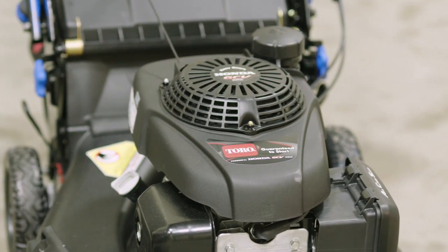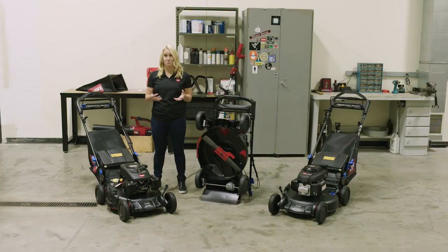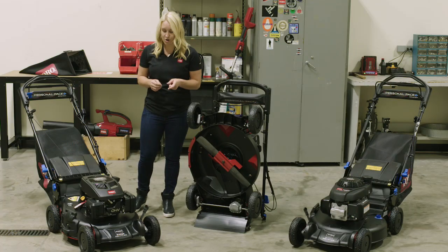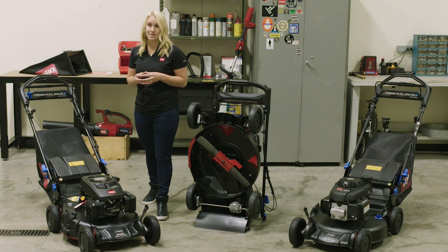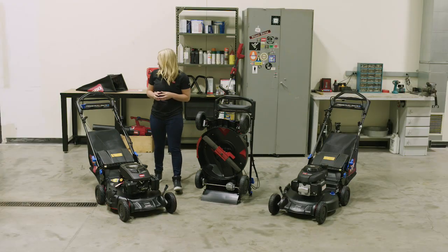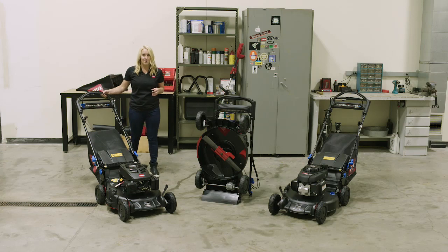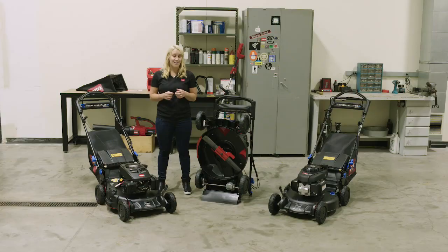Finally, this mower has commercial-grade components that are shared with a lot of our commercial mowers. It has semi-pneumatic tires, commercial-grade greasable pivot arms for long-lasting durability, as well as a commercial wheel clutch. This ensures that there's no pullback force when you pull the mower back towards yourself while mowing. This is our classic Super Recycler mower, now with an upgraded look and feel. Thank you.